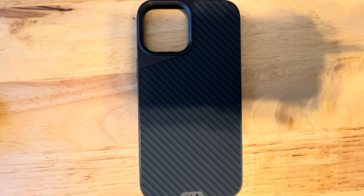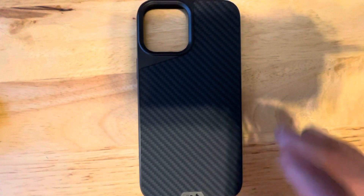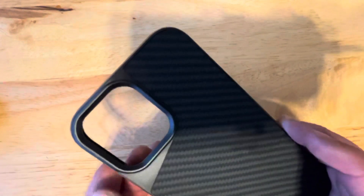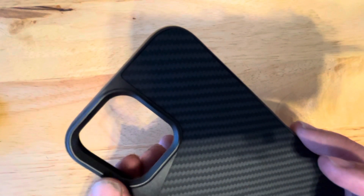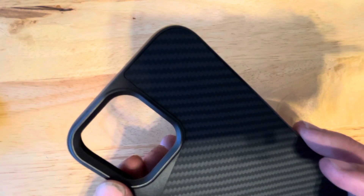If you'd like to buy one, I'll put the link below. This is what the mouse case looks like with some mouse branding, and a nice cutout for the cameras. It protrudes a little bit so your lenses won't get scratched up.